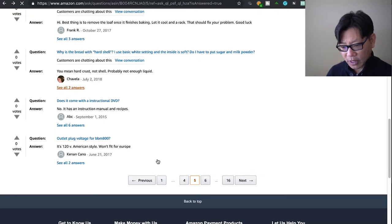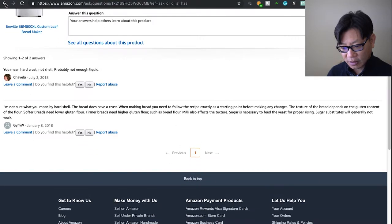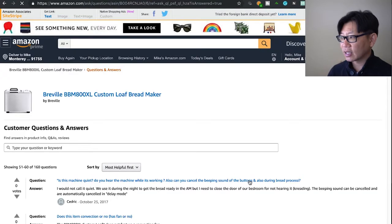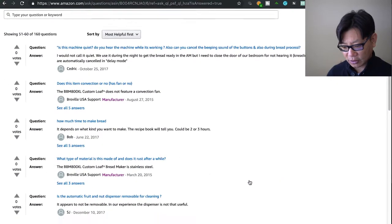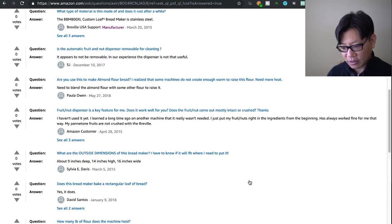Why is the bread coming out with a hard shell while the inside is soft — should I add sugar and milk powder? That's interesting — I've never had that problem. I follow the instructions fairly well. It does a decent crust. You'll be able to see when the French bread is done. Overall, it takes about two to three hours to make a loaf, and the machine is made of stainless steel.